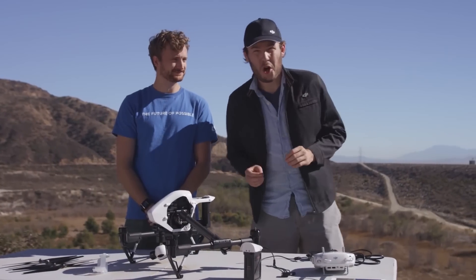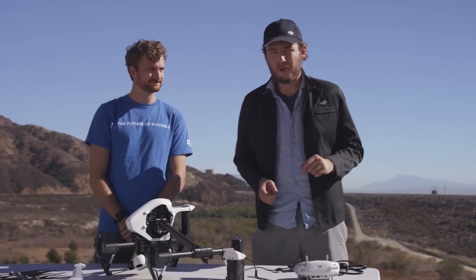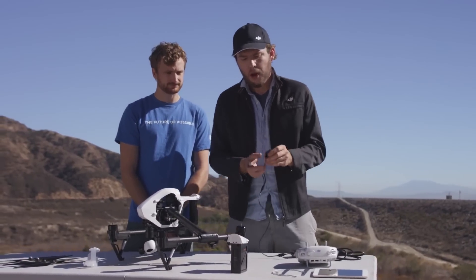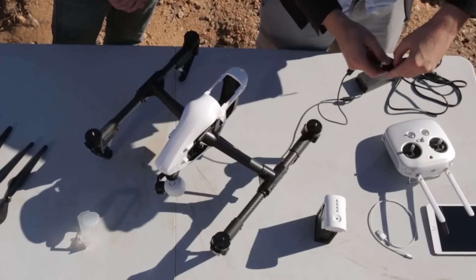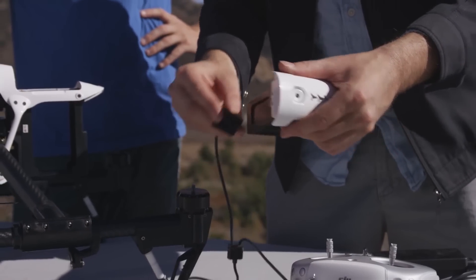Now let's set up your batteries for charging. You want to make sure you do this early on so that they're ready and charged by the time you want to fly. First, take your charging cable — it has two ends. On the boxy end, you'll notice it has a cover that opens up to reveal two prongs. These two prongs go into your battery.